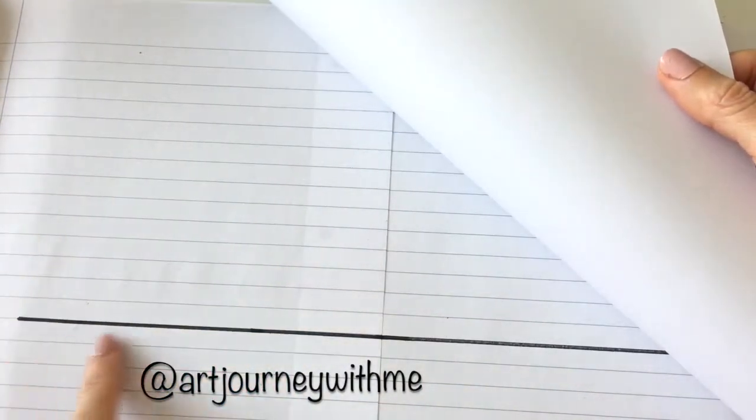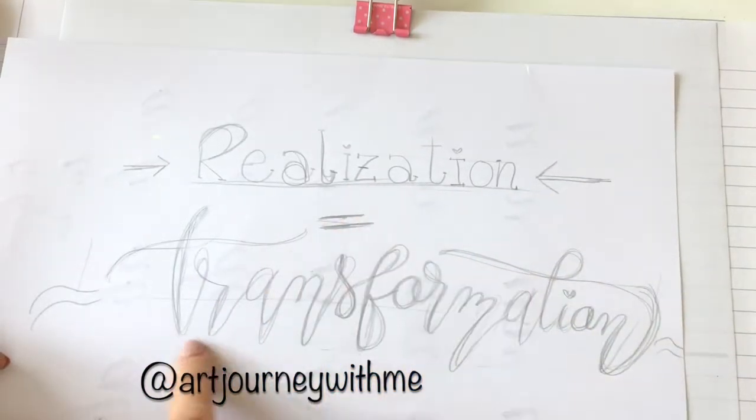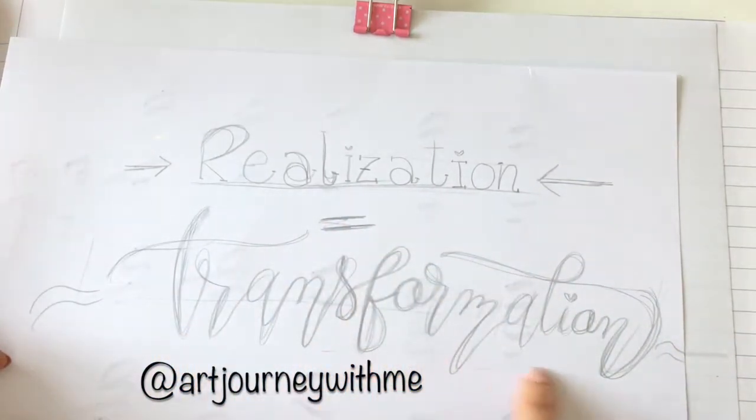We will need paper of course. I am using marker paper to do the blending — this is the best one. I have guidelines and I did one more darker to see the baseline. This is the layout I will be using to recreate, and now let's do this.